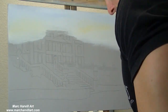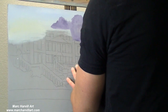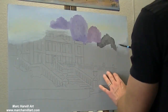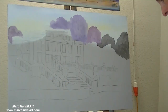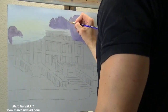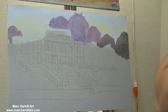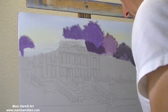I'm working on an MDF panel here, a 16 by 24. I'm just bringing in my kind of sky, keeping this soft and loose. What I'm doing is I'll be using my airbrush to really bring in some mist and soften this.